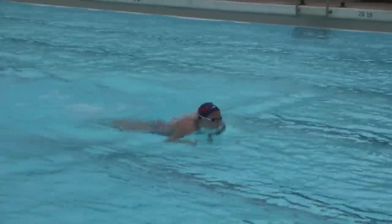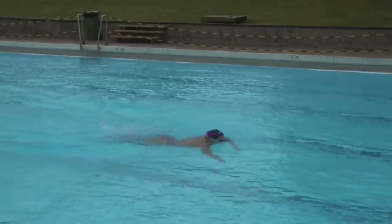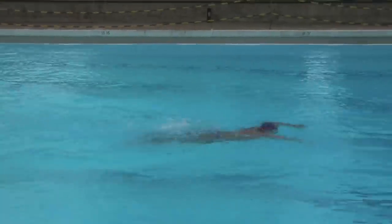This clip gives you an idea of what the gliding butterfly looks like. You can see the one kick per cycle in her swimming.